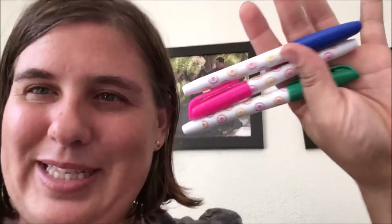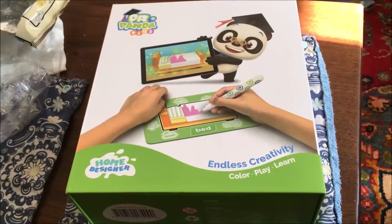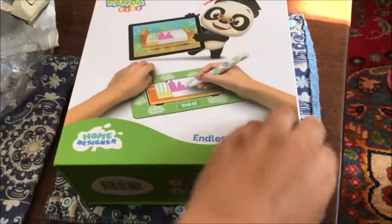Inside the box it comes with these little cards that you can color in, and then the game will take a picture of them and turn them into a 3D model that you can put inside your house in Home Designer. You color them with these dry erase markers that come with it, so you have everything you need.